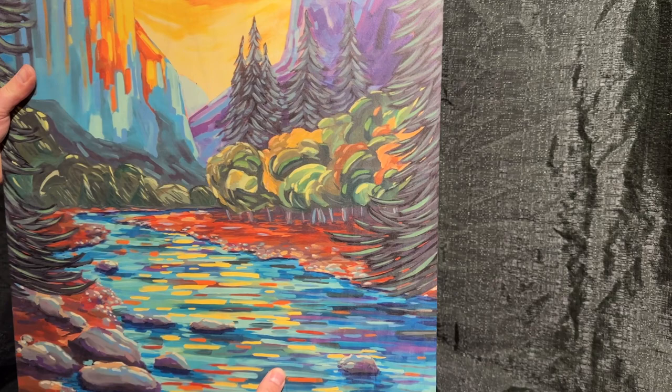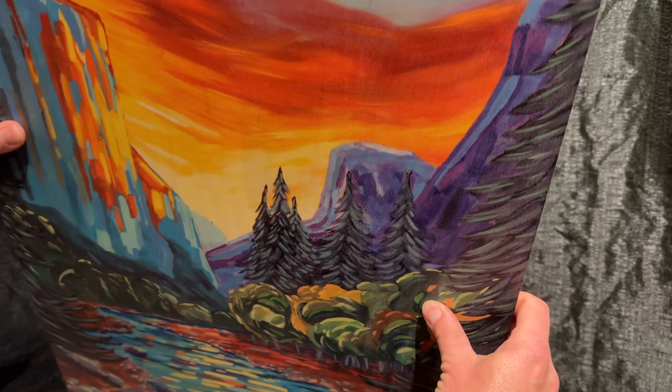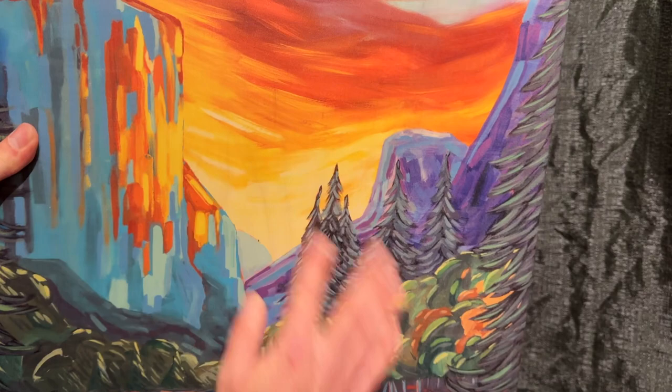Nice matte finish to it, and if you're looking for something that sort of brings out the organic feel of art and pieces on your wall, then you're probably going to enjoy the wood panel.